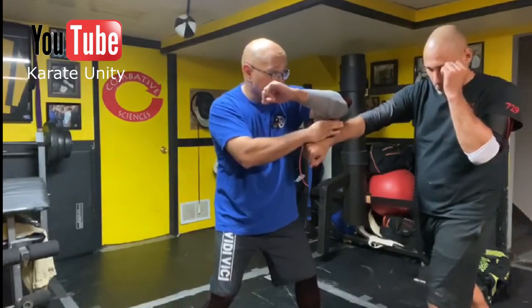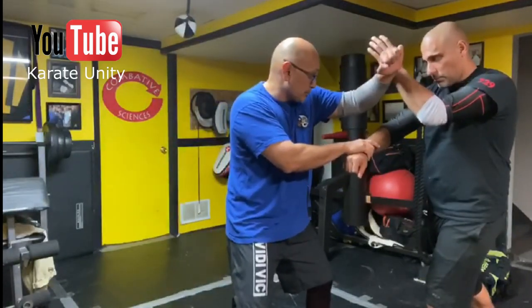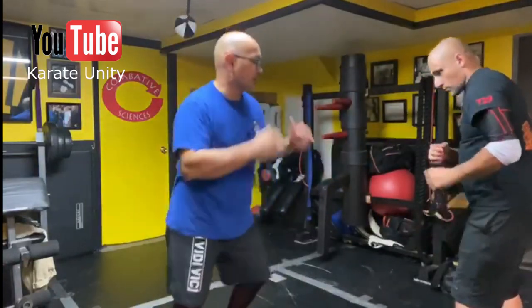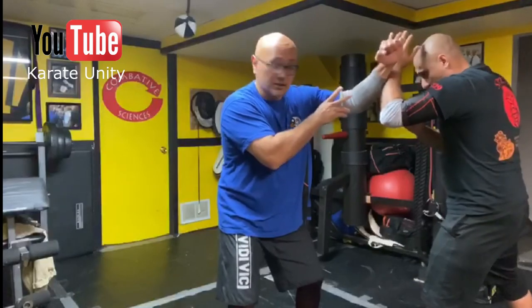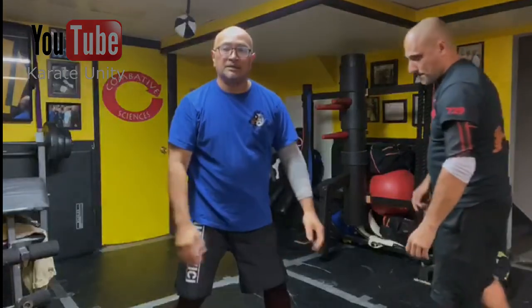Now if he ends up having a hand in the way, that technique still works — I'm going to use this now as a trap. From here, I'm just going to press that and grab. So if he goes boom from here, I throw that in, he stops it for a second, I'm going to trap and hit. Nice technique.